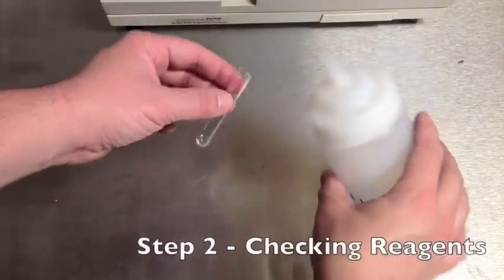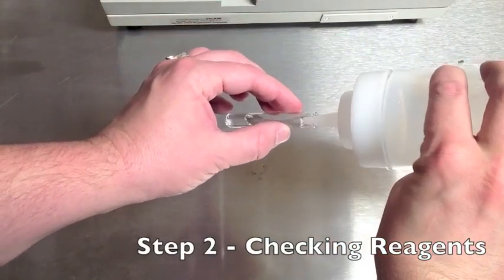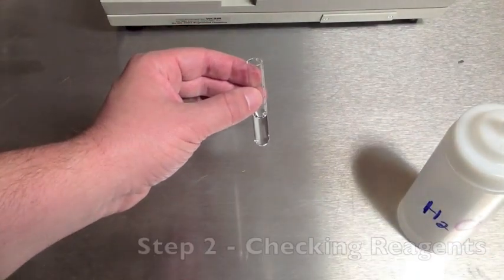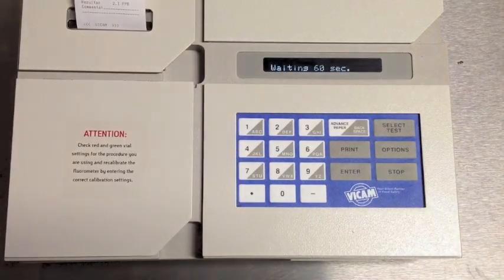Now that our unit is calibrated, we will check our reagents for purity. Take a 2-milliliter sample of your water and run a test. The fluorometer measures the fluorescence of the toxin we are trying to detect. If any of our reagents fluoresce independent of the test, the results will be wrong. We want a zero result.